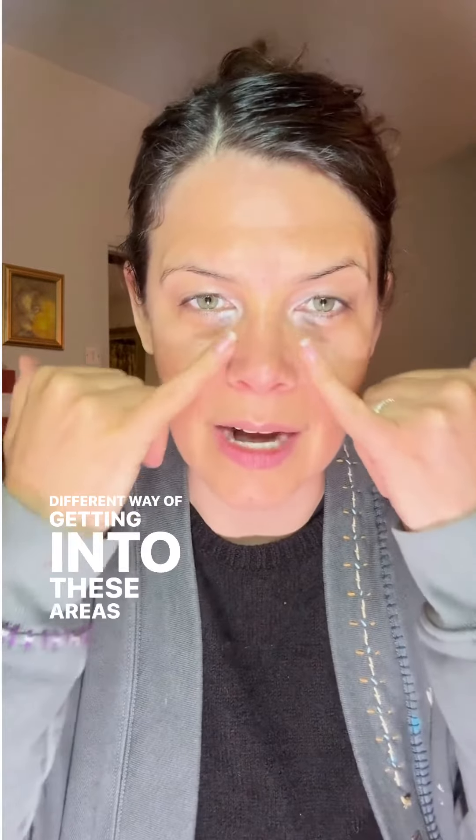Let's jump into the face. So we're going to look at the hip area again today — that's around the nose — in a slightly different way of getting into these areas than typical. If you are yet to jump on my mailing list and check out the face chart, please do that. You can comment 'face map' below and we will get that sent to you. But we're going to work on the hips and lower spine.